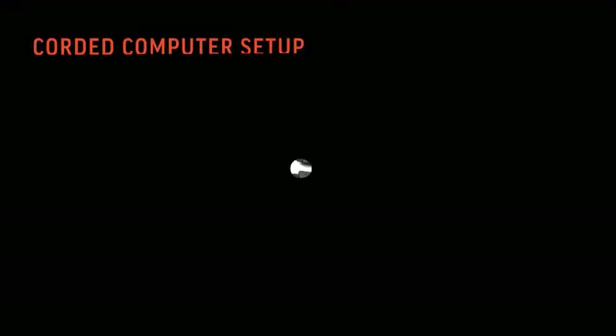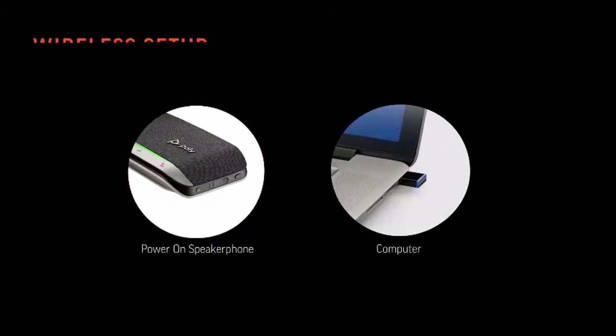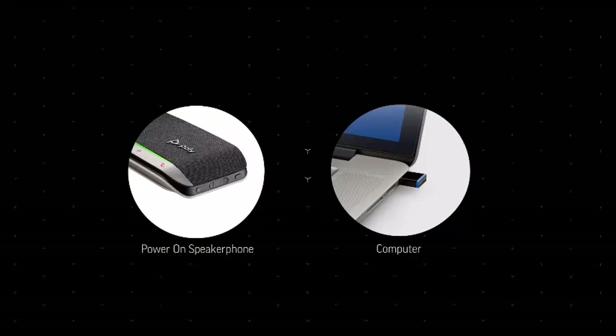For a corded computer setup, connect the USB cable from your speakerphone to the USB port on your computer. For a wireless setup of your PolySync 20 Plus, power on your speakerphone and insert the Bluetooth USB adapter into your computer. Connection is successful when you hear 'PC connected' and the light on the USB adapter turns solid blue.